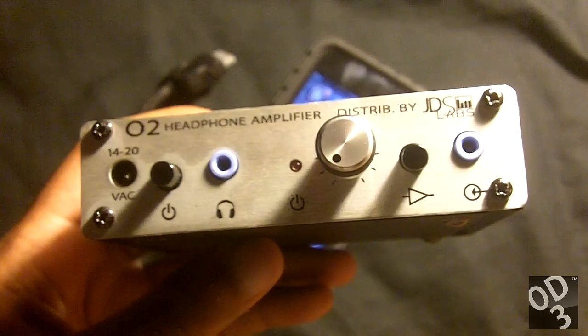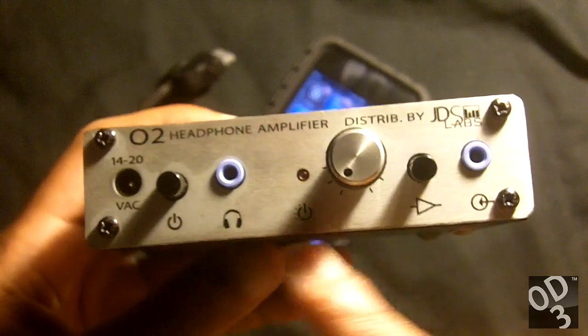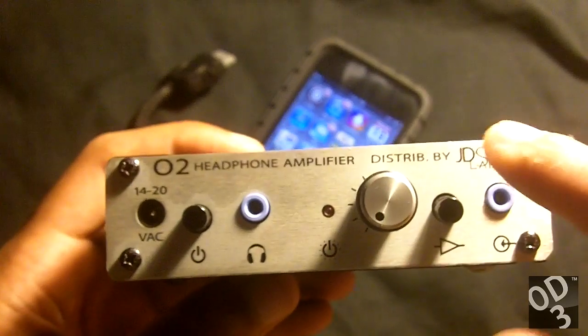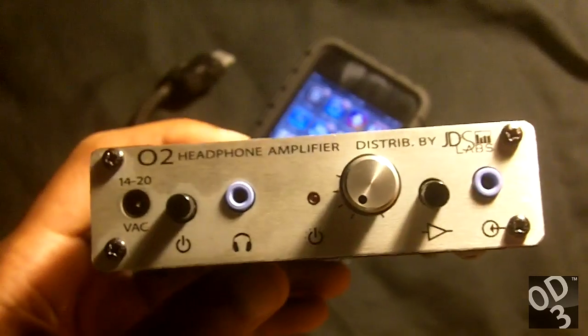Their version of the Objective 2 amplifier has a slight aesthetic change, being that instead of the front panel as you see ahead of you being a stainless steel silver, theirs is a stainless steel black and some of the lettering are different — obviously it won't say distributed by JDS Labs.